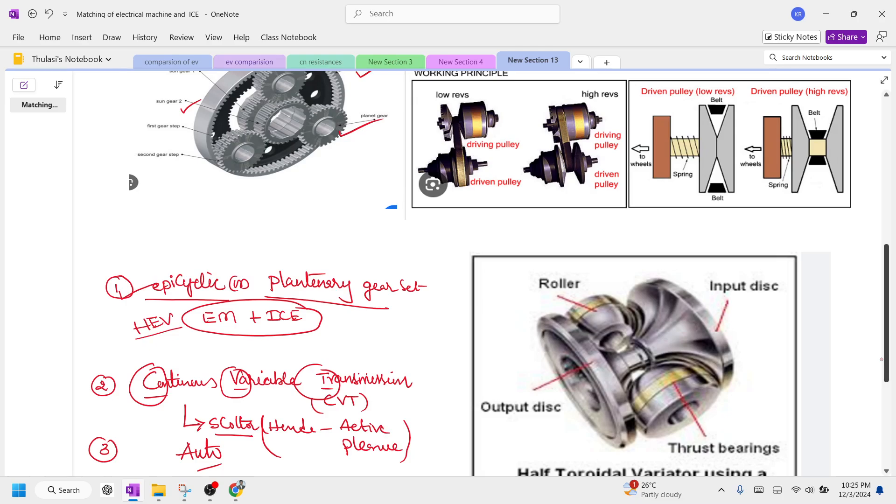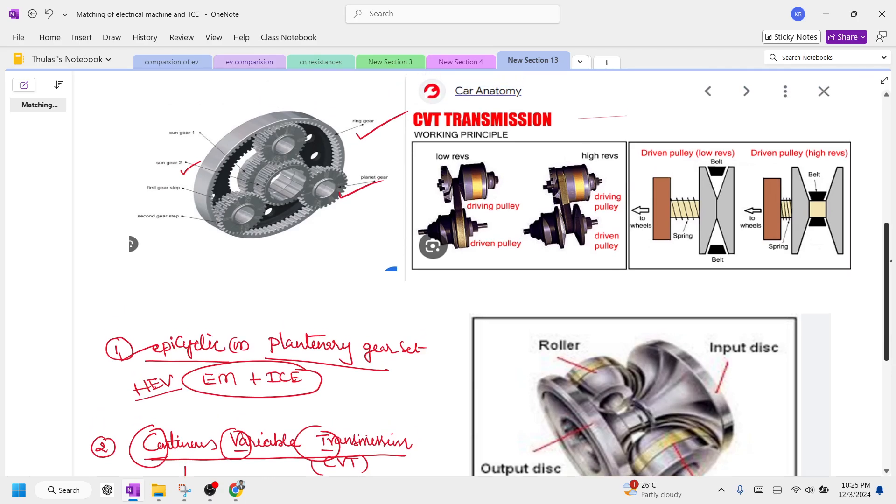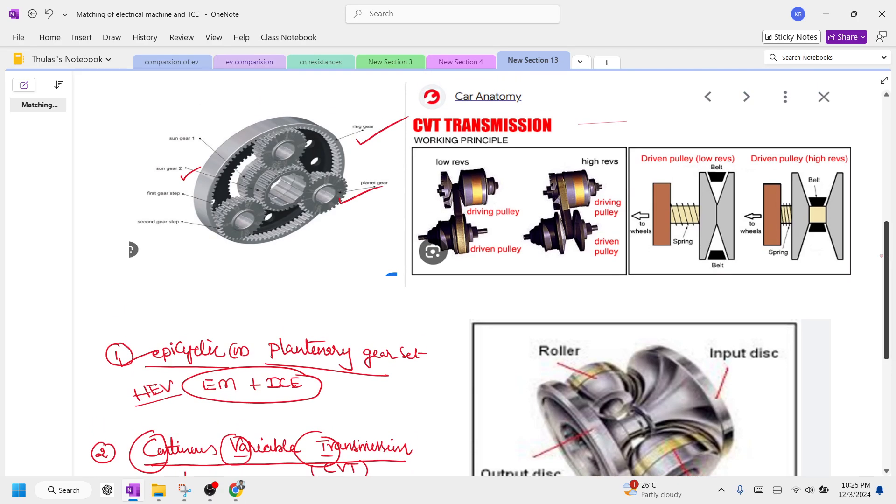The next popular matching method is the continuous variable transmission. In CVT, there is a driving pulley as well as a driven pulley. These pulleys pull each other via a belt. The driving pulley is connected to the original motor and drives the driven pulley. Initially there is more gap, the belt can go inside, and the vehicle runs at low speed — for example, around 100 RPM or 10 km/h.